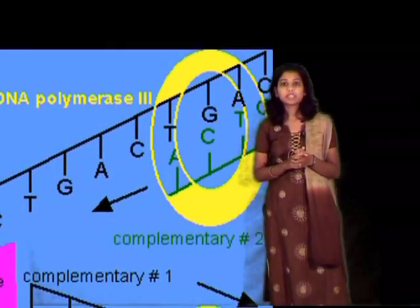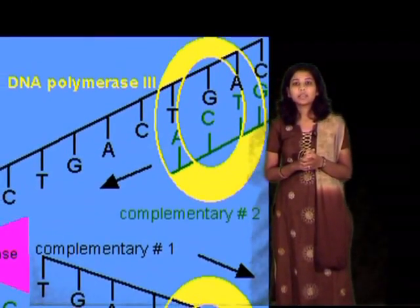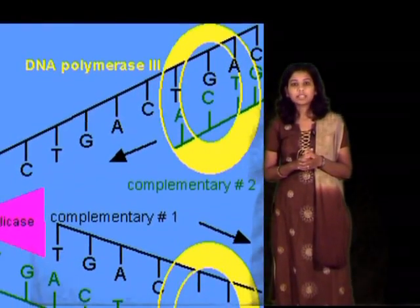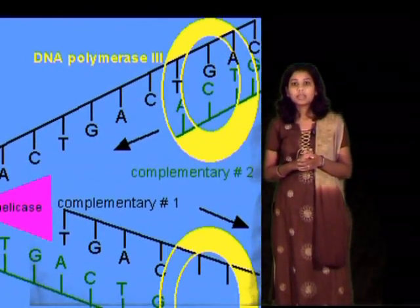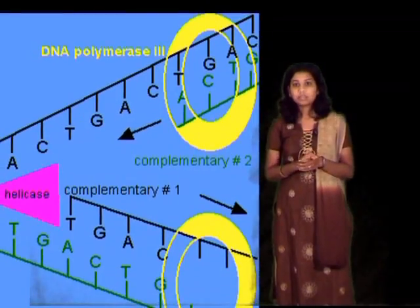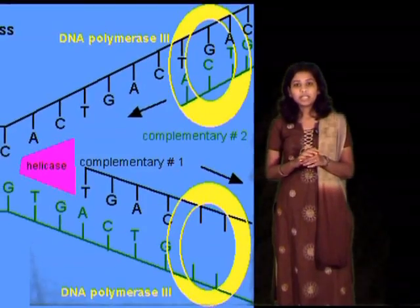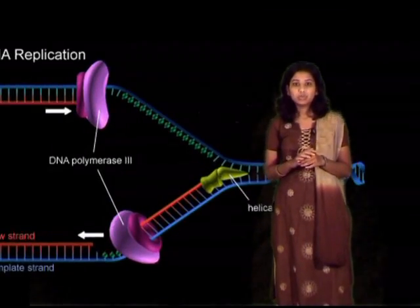DNA polymerase III associates with the clamp loader and then binds to the sliding clamp. Despite the fact that the two strands of DNA run anti-parallel to each other, the presence of the sliding clamps enables them to proceed only in one direction with the help of a loop.